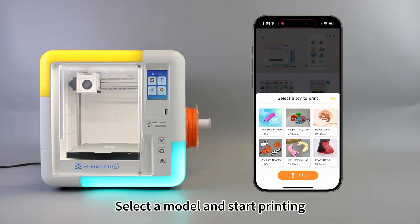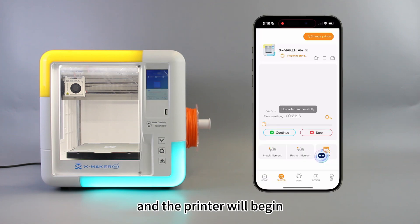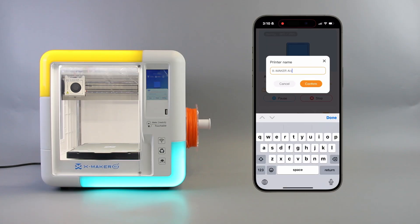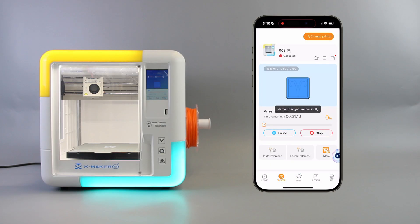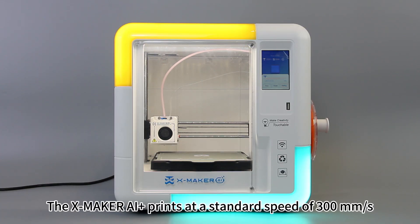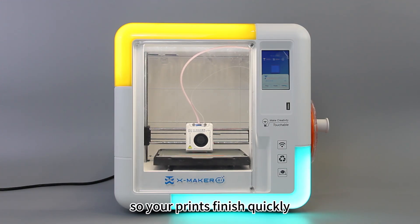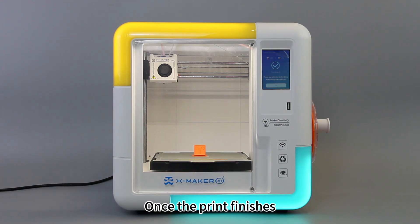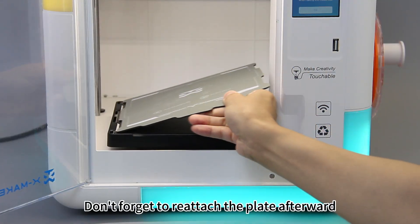Start your first print. Select a model and start printing. The file will upload and the printer will begin. Tap this icon to rename your printer — this can also be done from the touch screen. The Xmaker AI Plus prints at a standard speed of 300 mm per second, so your prints finish quickly. Once the print finishes, remove the model with the base plate. Don't forget to reattach the plate afterward.